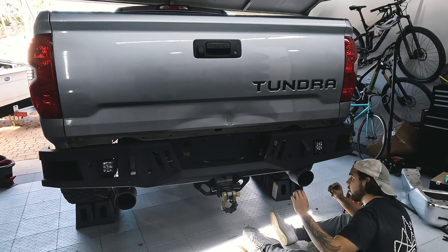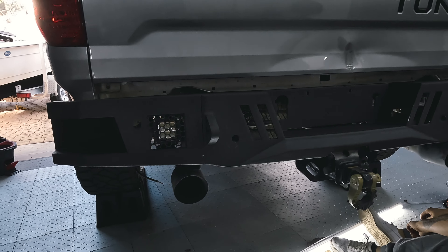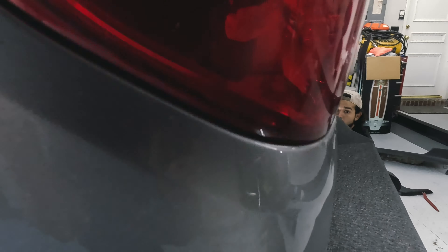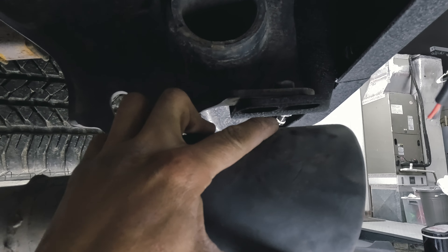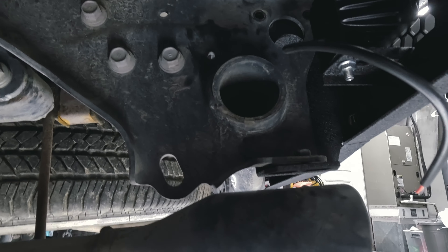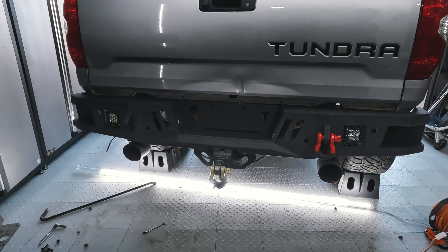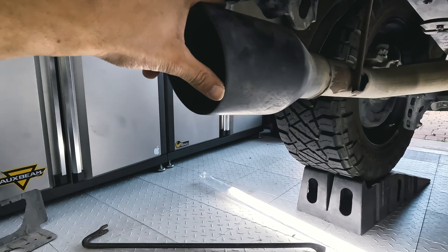We have it mocked up and it's just resting on the frame right now, so we need to get it leveled. Behind the scenes, there are two bolts over there and two bolts down here that will hold this bumper. It's going to be a little tricky with the exhaust, but we just move the exhaust down a little, get those bolts in, and we should be good to go.